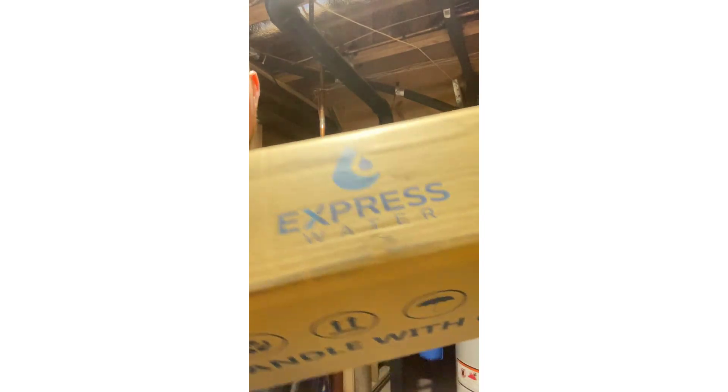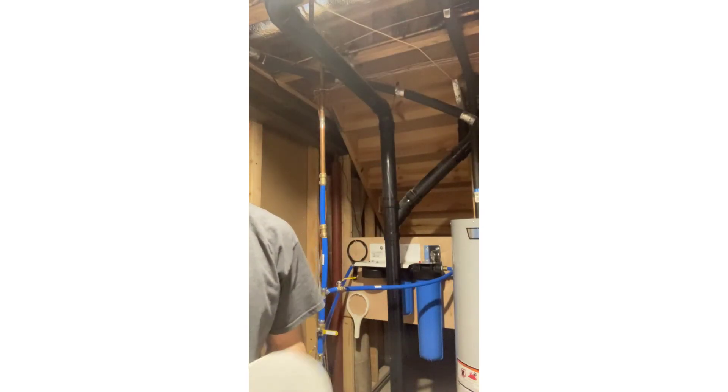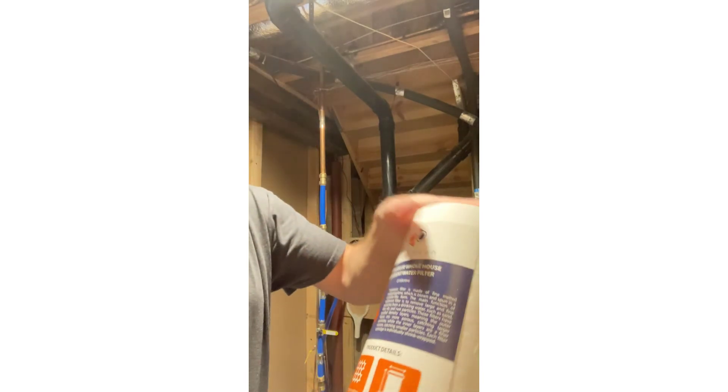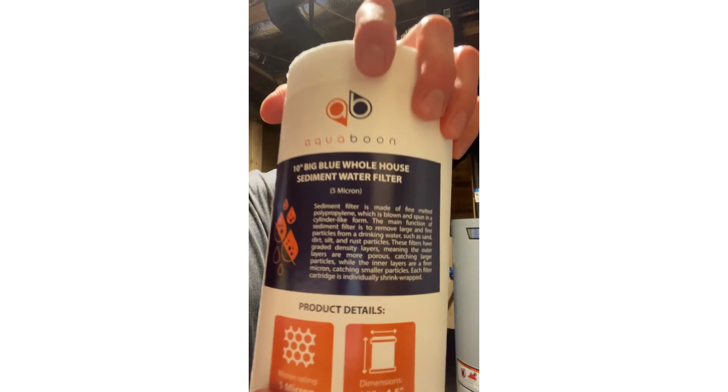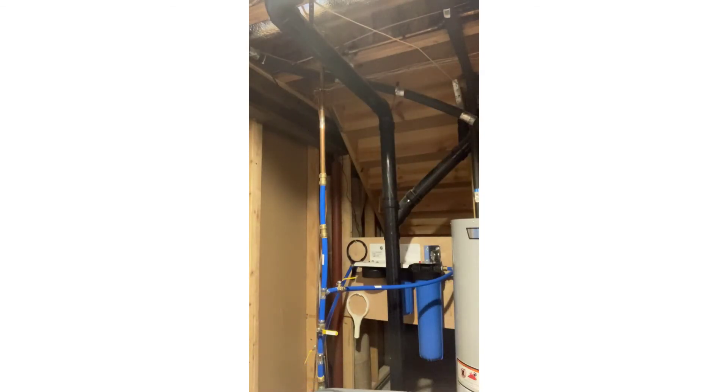I buy these from expresswater.com — they ship directly to your house or your business. This is a 10-inch sediment filter, again five micron, that filters out particulate, rust, and so on.